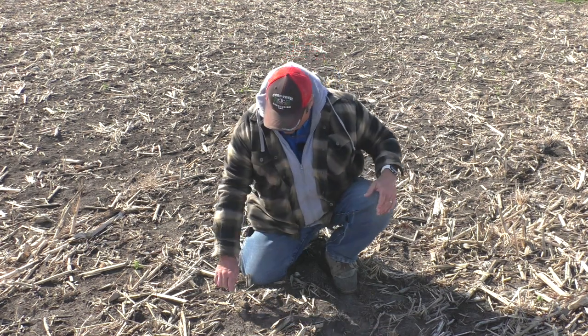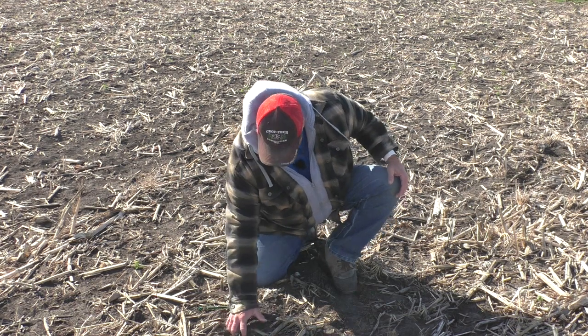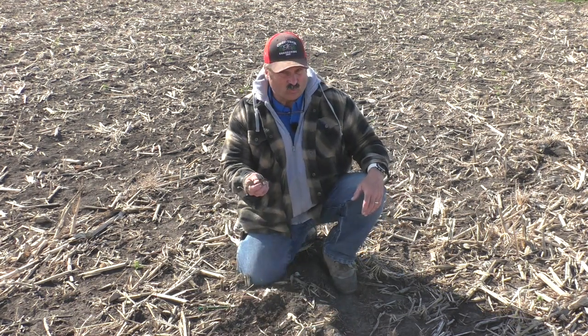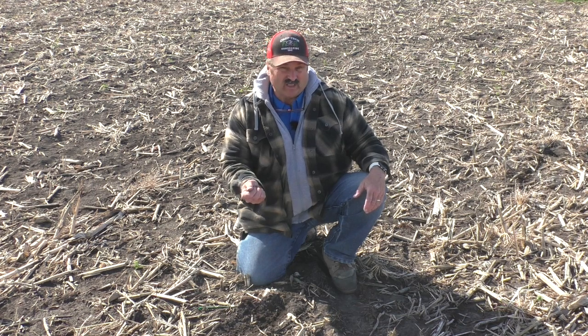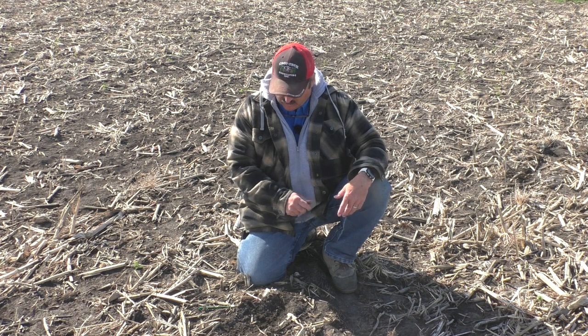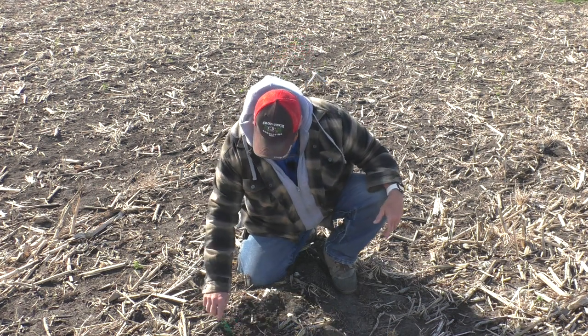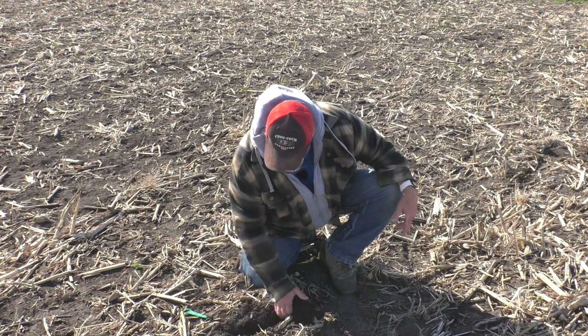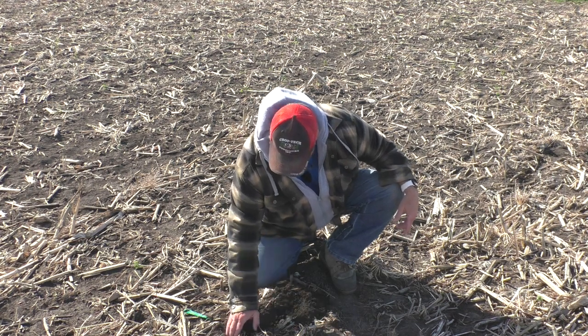Out here in the field, as far as vertical tillage goes, this ground would till pretty nicely — you just need to worry about whether it's dry enough to handle wheel tracks from the tractor. But if we're going to do horizontal tillage down about four inches, we need to get down about an inch below where that tillage is going to be.